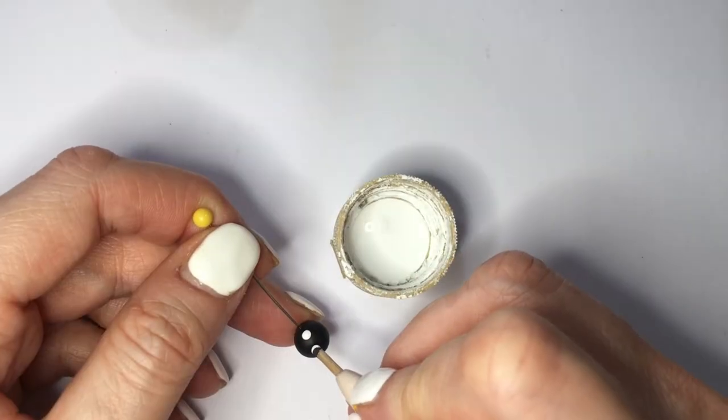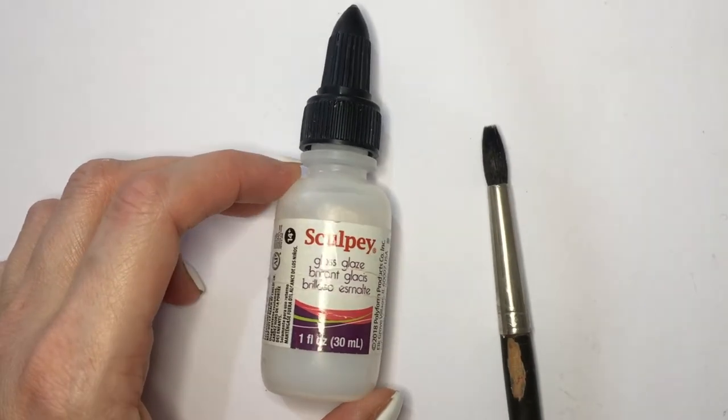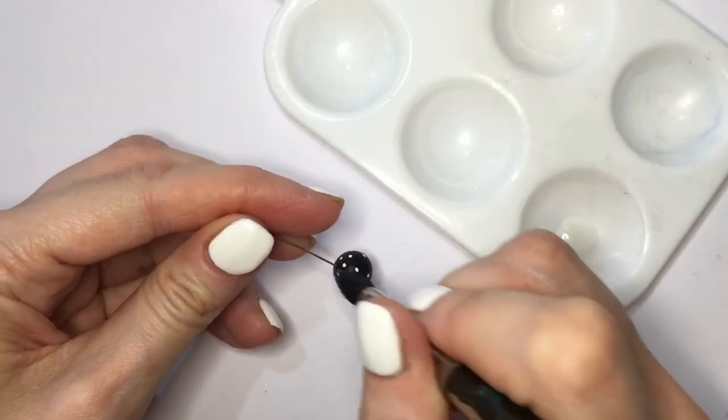One is going to be white with black dots, and the other one is going to be black with white dots. Finally, for all my earring charms, I'm going to be adding some gloss — this is by Scoopy — and I'm going to be giving them a couple of coats.